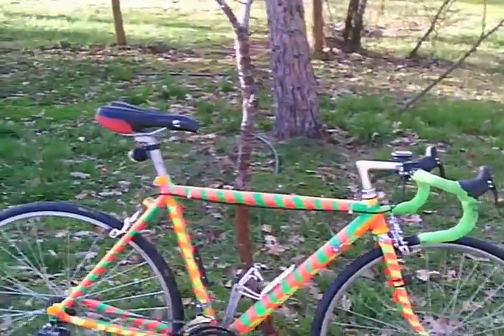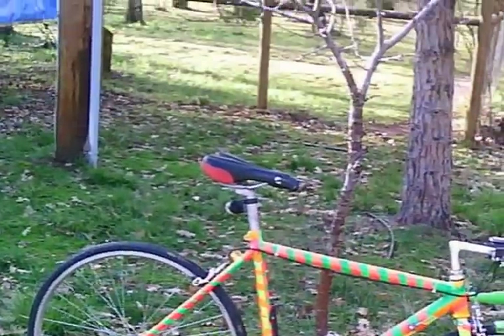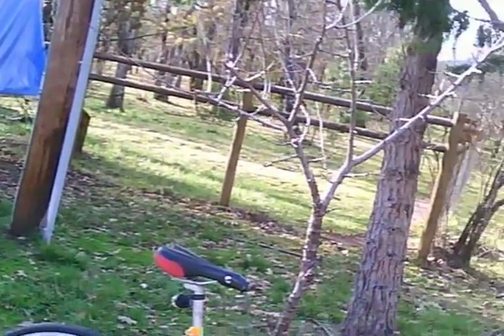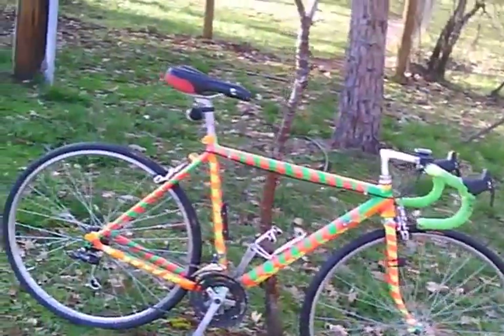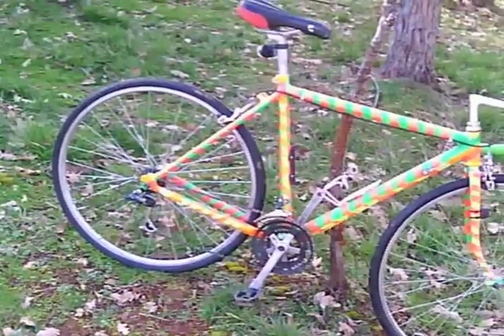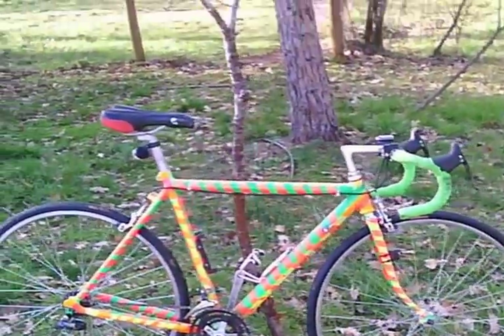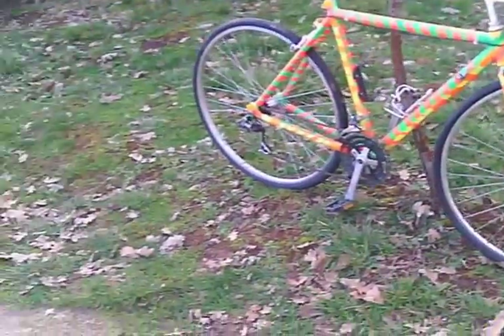Hey Mark, this is Terry. This is the bicycle you gave back to me — well, actually I bought it from you so you could purchase your new bicycle. This is the old Cannondale that was all blue, and I took it and did about $30 in parts.